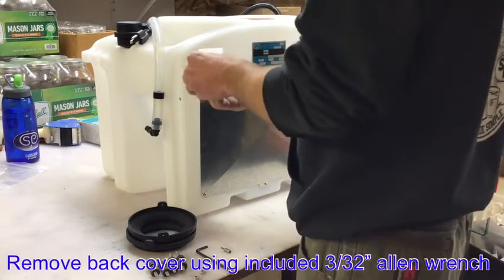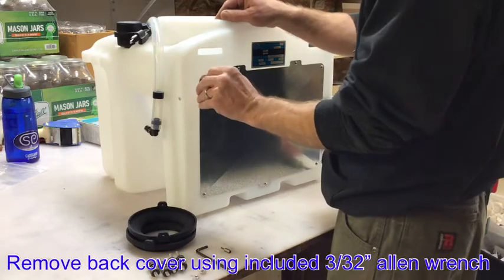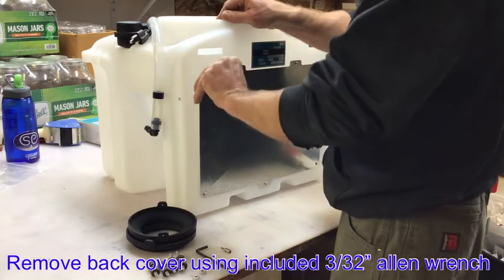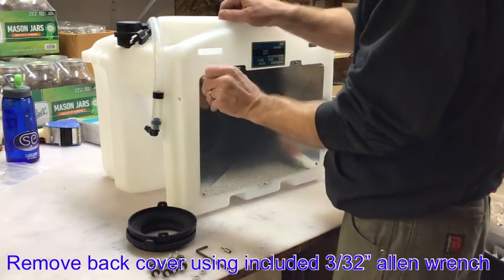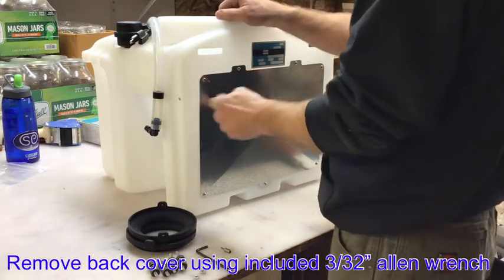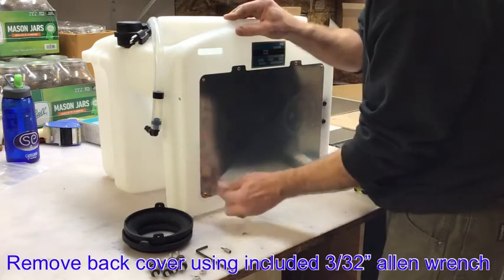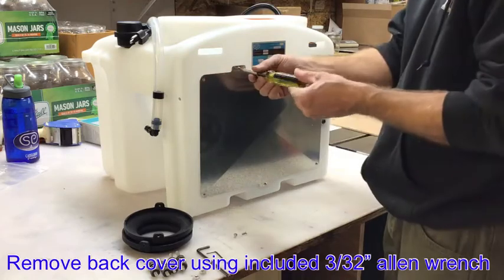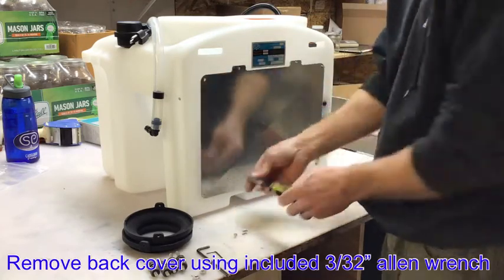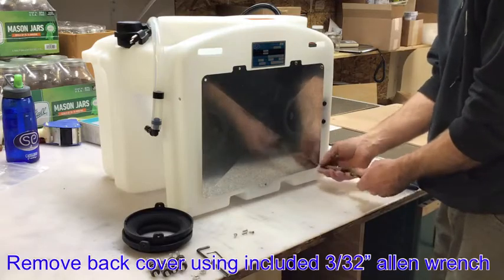This video is going to show you how to install your vibration dampeners in the system. First, you will remove the back cover using the included 3/32nd inch Allen wrench. You can also use the included T10 bit in your own screwdriver.